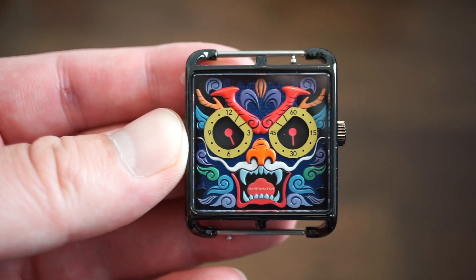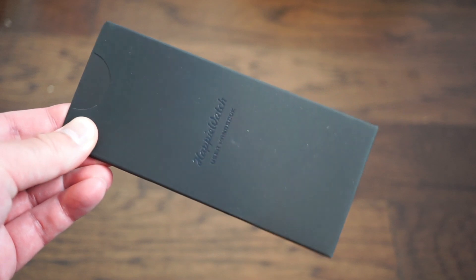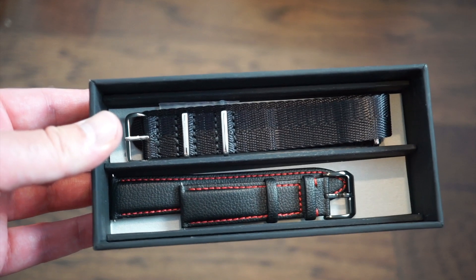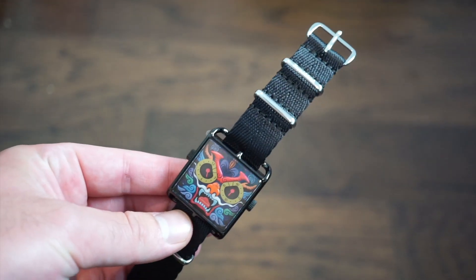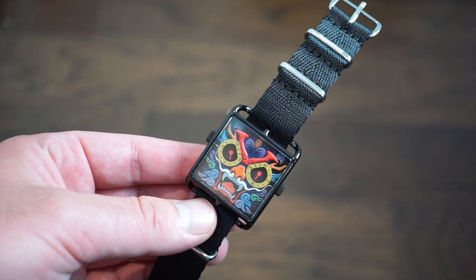It also comes with two straps. You get a user handbook and warranty inside a pamphlet. Inside are two bands — a vegan leather band and a NATO band. Extra spring bars are included as well. Here it is equipped on a nice NATO band, which is actually very good quality with polished silver hardware.